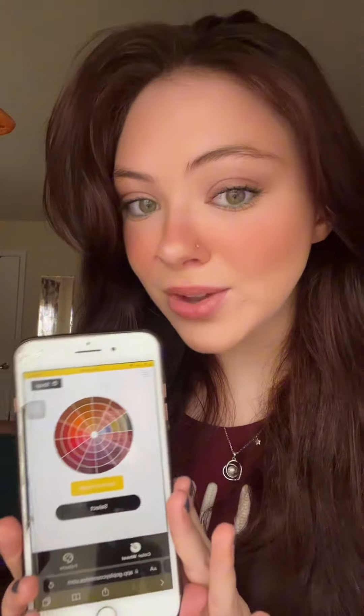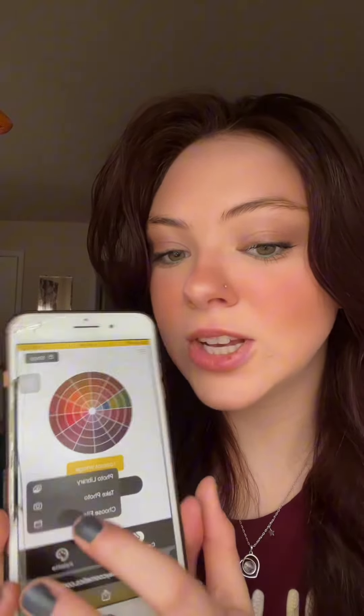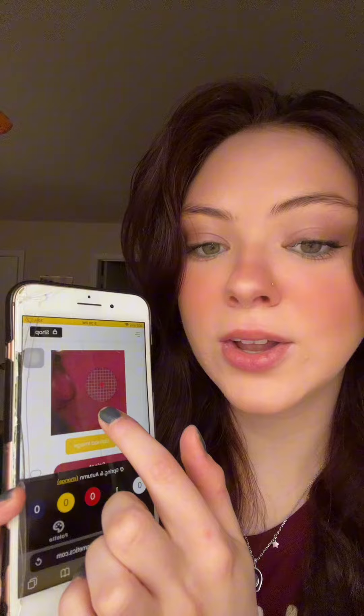Today I'm going to be trying out the viral GoPlace Cosmetics Lips Kit. On their website they have an app where you can upload an image, click upload image, and basically pick the color you want. I took a picture of my shirt because I want to try to match the color with my shirt. You just drag it around and get the color you want.